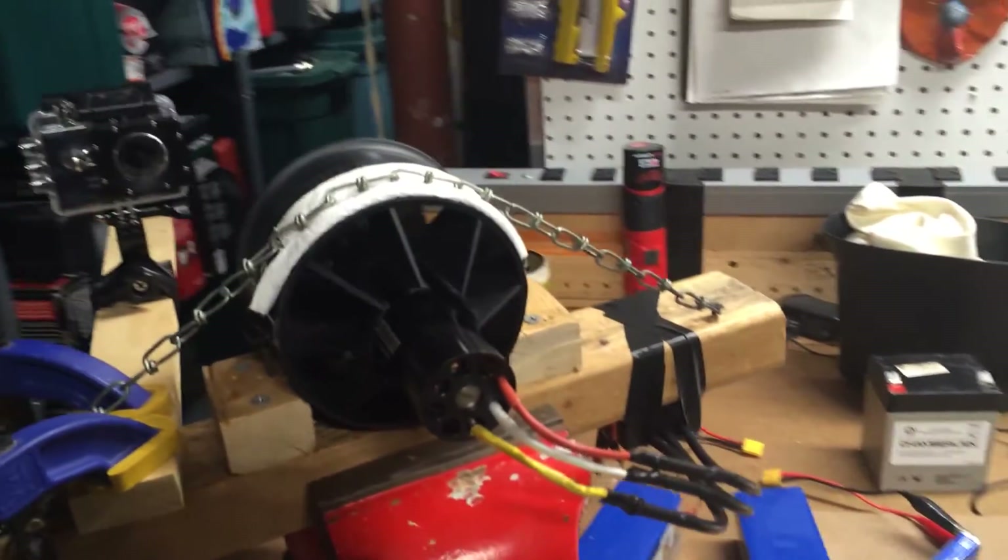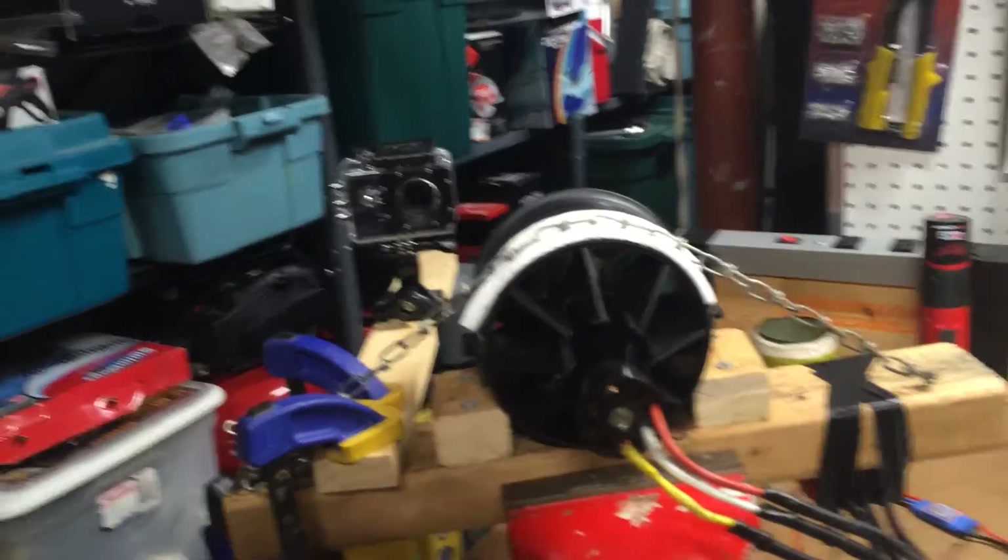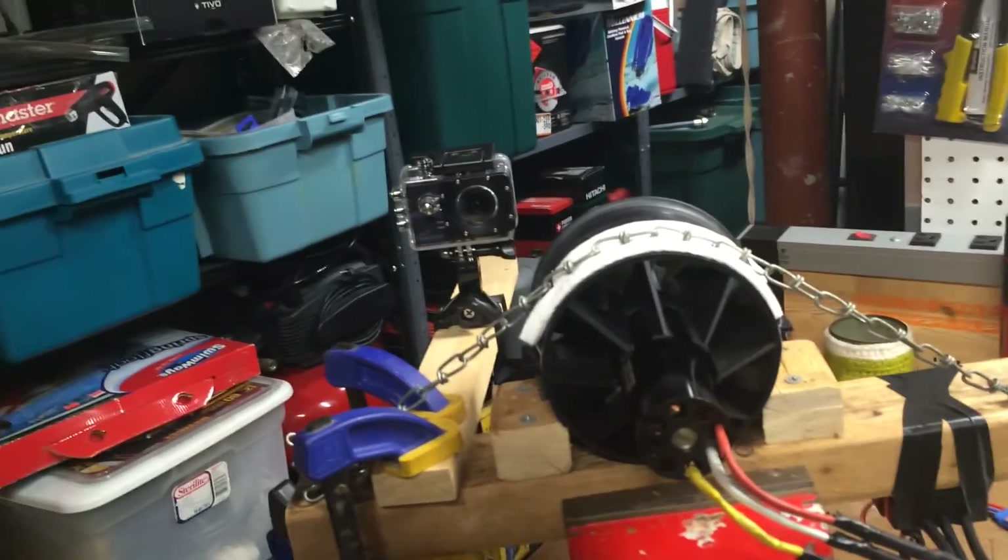Also, I'm going to be continuing my QuadraCopter project - I should have a video of that out soon. I hope you guys enjoyed the video. I'll see you guys later.